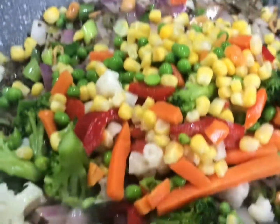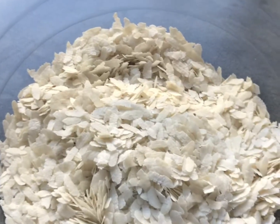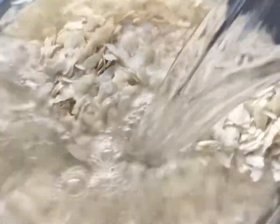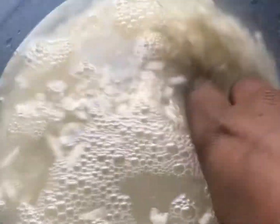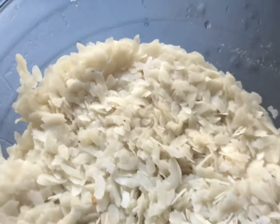Add all the vegetables according to your choice. On the other hand, wash the poha by adding water and immediately draining it. Remember, you have to use thick poha and don't soak it in water, otherwise it becomes soggy.